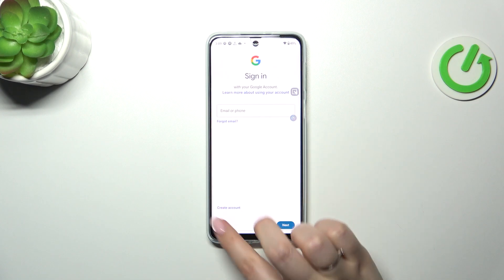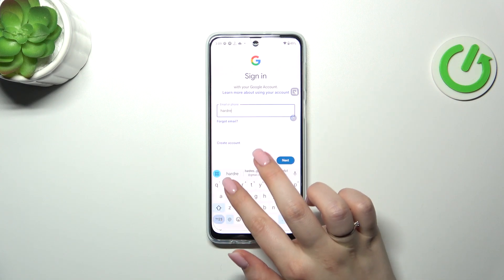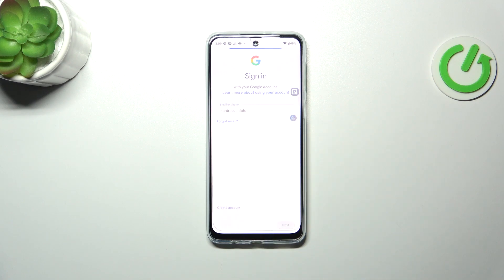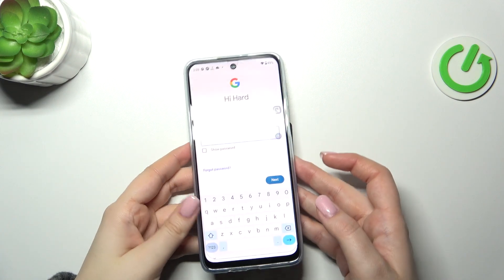Now we can either create a new account if you don't have one yet, or simply type your email or phone. So let me do that. Tap on next. Here we have to enter the password, so let me do this off screen.